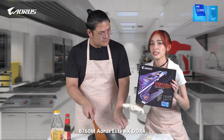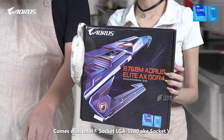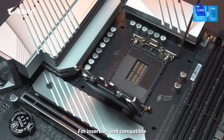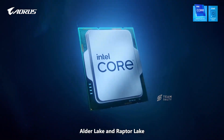The B760M Aorus Elite AX DDL4 comes with Intel Socket LGA 1700, aka Socket 5. It's a zero insertion force LGA that requires very little force for insertion, and is compatible with both 12th and 13th Gen Intel Core processors, aka Alder Lake and Raptor Lake.